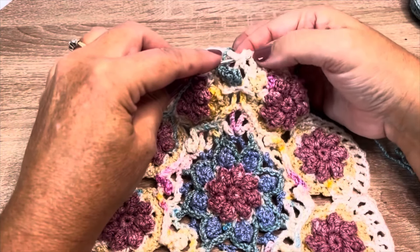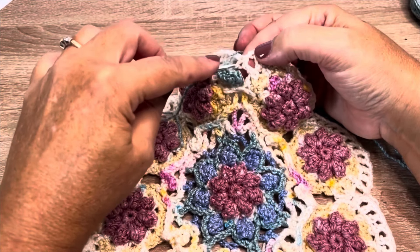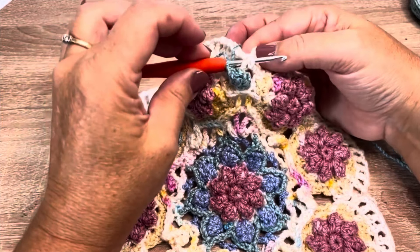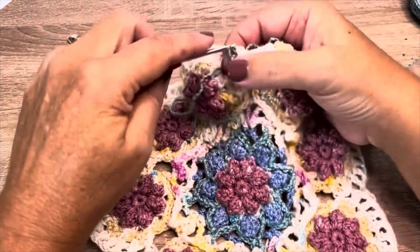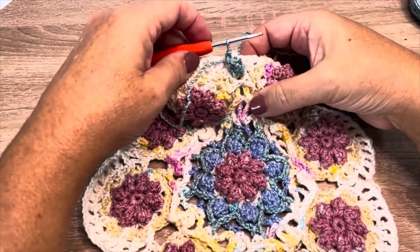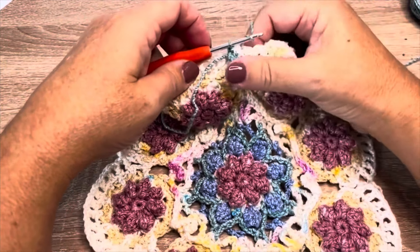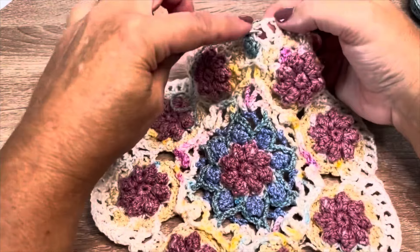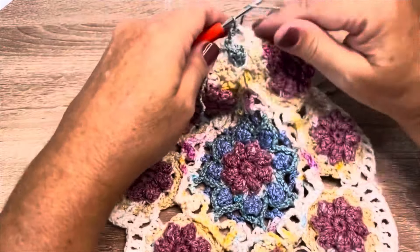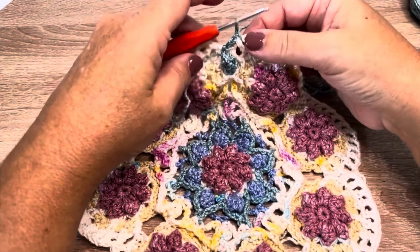We want to place a front post slip stitch around this next stitch — the split double crochet two together stitch of last round — so insert in front of it, around the back, back out to the front, pull the loop through and through that loop on our hook. Chain one, front post slip stitch around this next stitch, chain one. We'll do that front post slip stitch chain one 11 times.